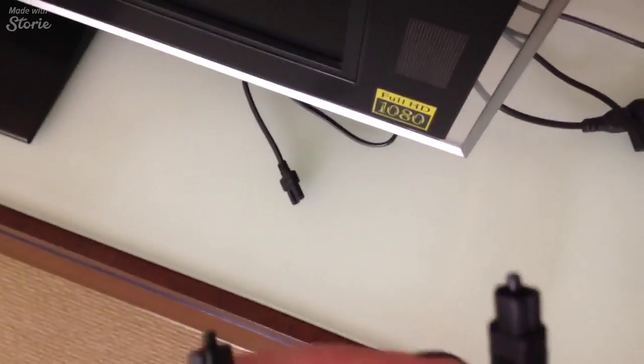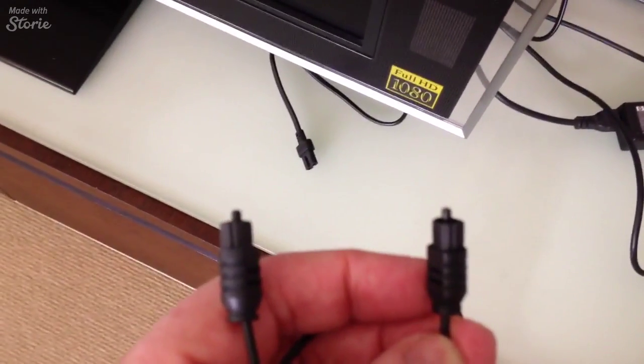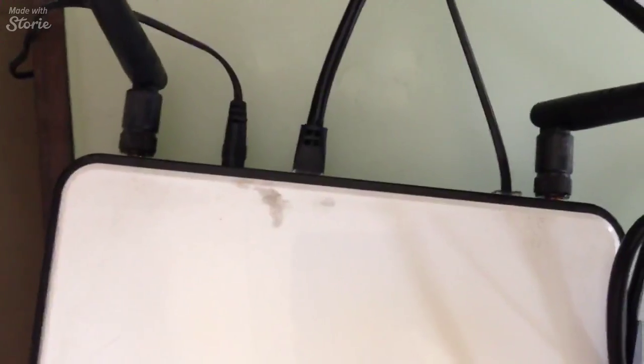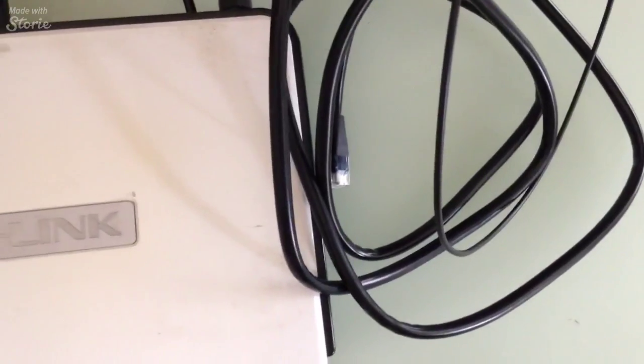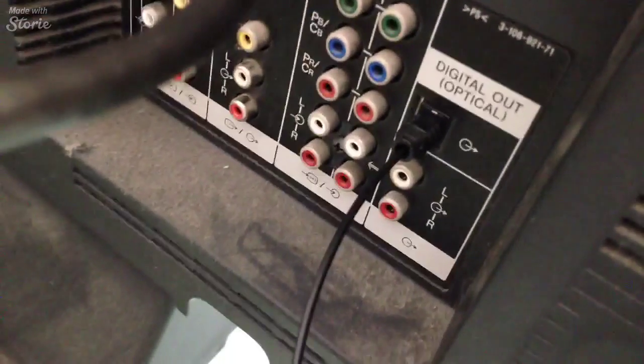Cables in — you're going to get an optical cord, it's going to have a little dust cover on the top. You need to take them off. Straight into the modem/router on one end, the other end goes into the play bar. And the optical cord — never fitted it before but it fitted in pretty easy.